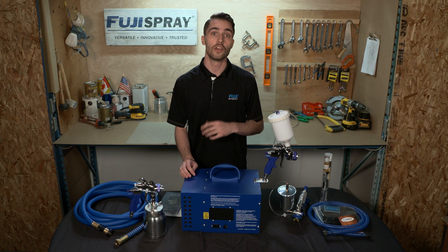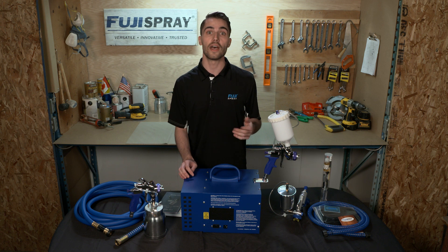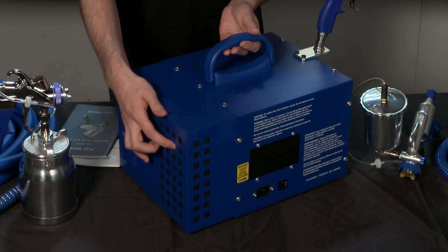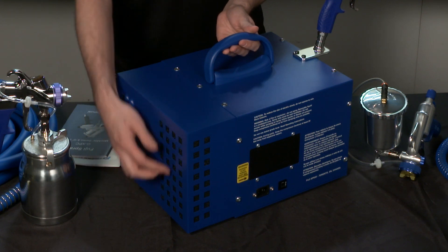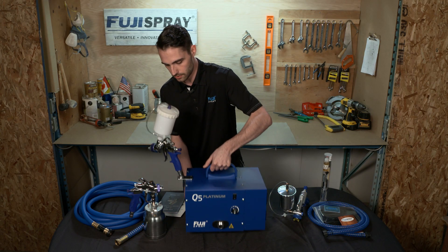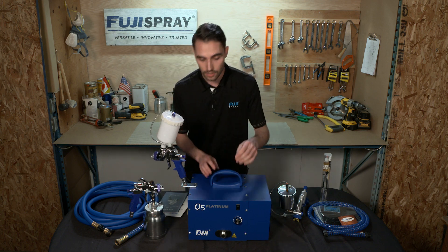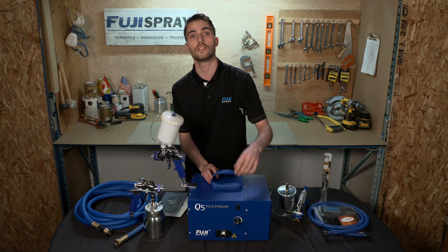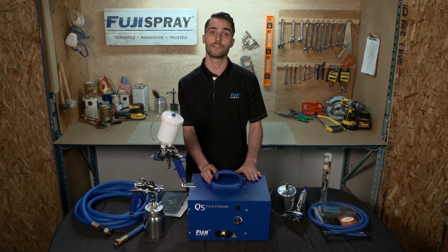This results in increased motor longevity, no dust disturbance in the shop, and no added hiss. On the backside you'll notice the friction fit filters which are accessed from the bottom of the turbine. And on the front, specific to the Q5, you're going to notice the variable speed control dial which allows you to adjust the outlet pressure of the motor at the turbine itself.